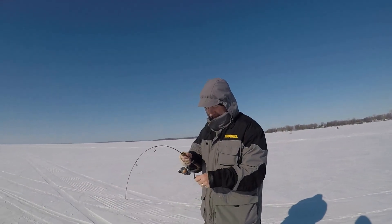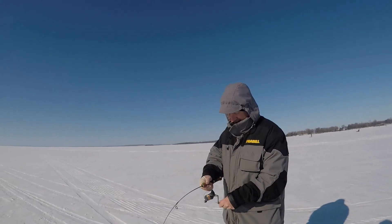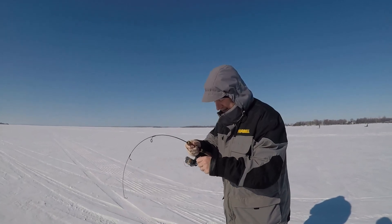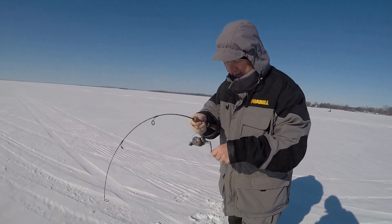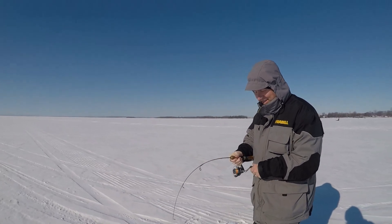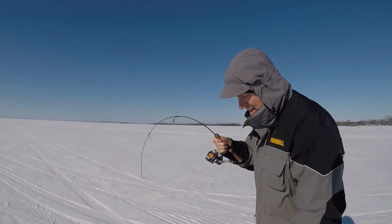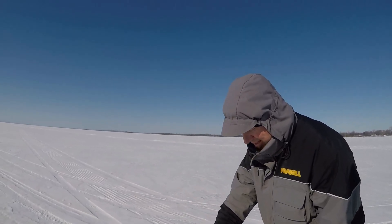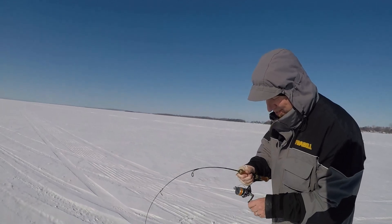Look at this pro — opposite-handed. Oh is it? You reel it the other way? Yeah, that's weird. Well, it's not weird, but yeah. The rod's like perfect for them. I think it's made out of glass, that's why it's so flimsy. That does feel cool.